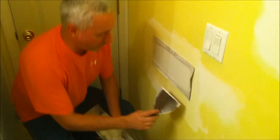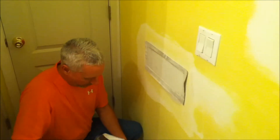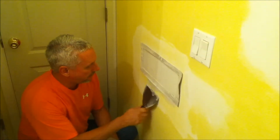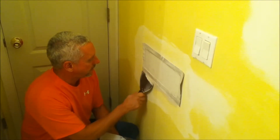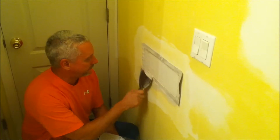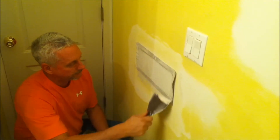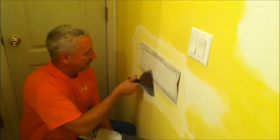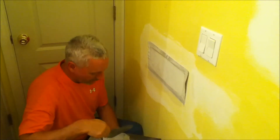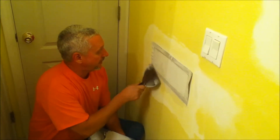Now, what we're going to do is come down here and add mud right here. And lightly go over it to pull some of the mud out from underneath the edge.